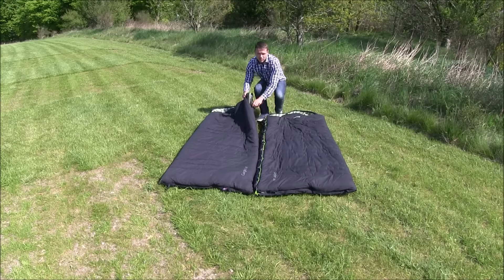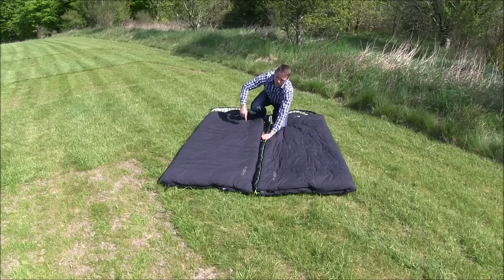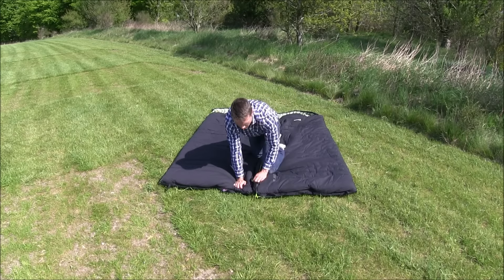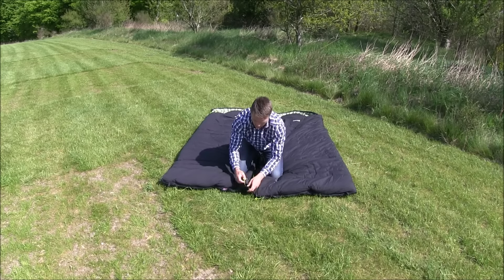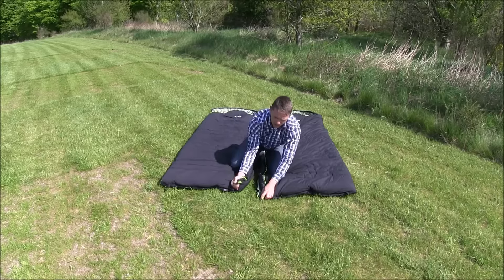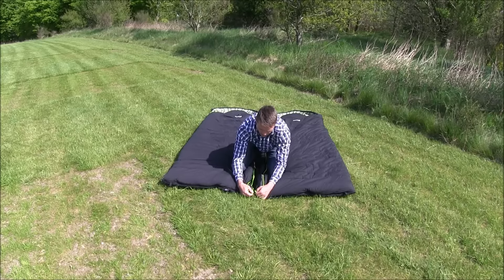Step one: start by unzipping the side zip only. Do not unzip the bottom. Once this has been done, use the main zipper and attach it to the bottom zipper here.